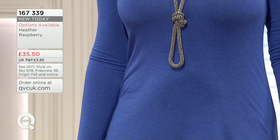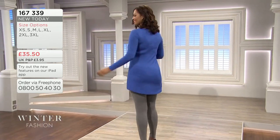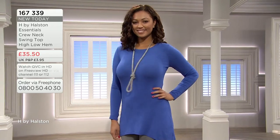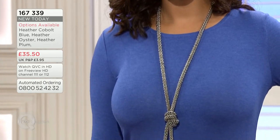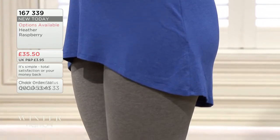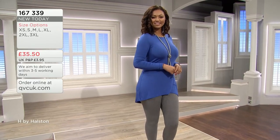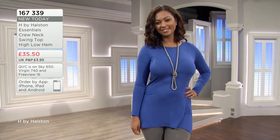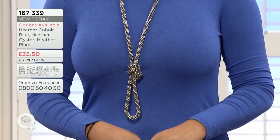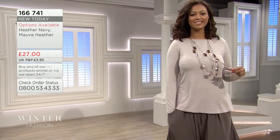It looked longer on the hanger than it does on Rachel - it's actually quite a slim fit. It is a high-low so you've got the longer at the back. The extra small is 33 inches, small is 35, medium 37, large 39 and a half, XL 42 and a half, 2XL 47, and 3XL 51. The length is 28 and a half through to 31 - that's probably the front rather than the back. You could choose to have it fitted or looser - get sized up if this looks a little more fitted than you'd like.